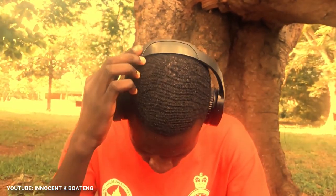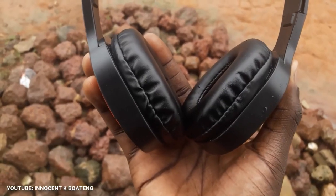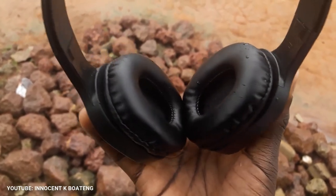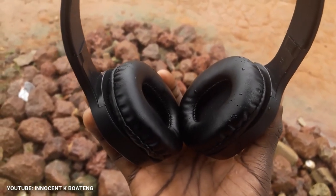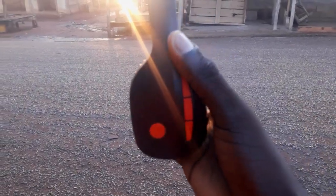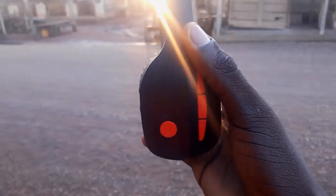Talking about staying on your head and adjusting it to fit the size of your head, this is much better for that. At a price of 40 Ghanaian cedis, I believe this headphone is worth the price. That's my full review on this Bluetooth headphone — let me know your thoughts in the comments below. Thank you for watching, please don't forget to like and subscribe, and I'll see you in the next one.